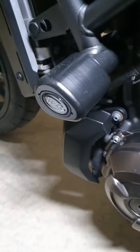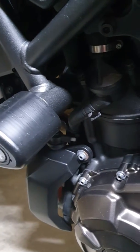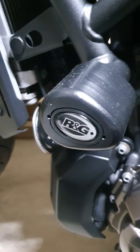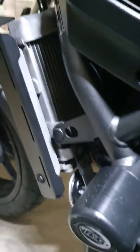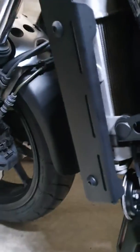What I installed is the crash bars, crash protection — whatever you call it. It's quite good to be honest, nice and solid. And also, like everybody does, the protection for the radiator cooling — it's good to have it.